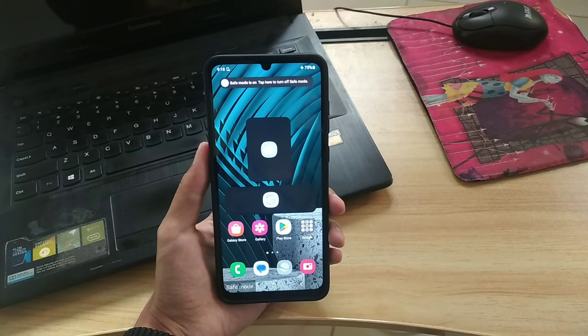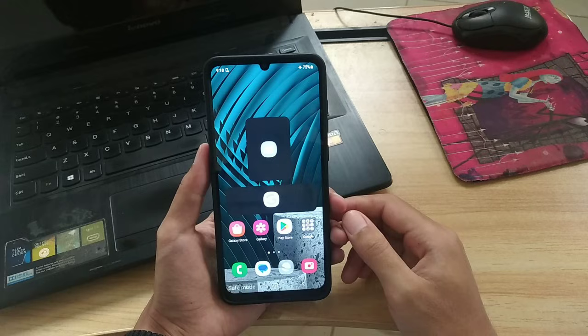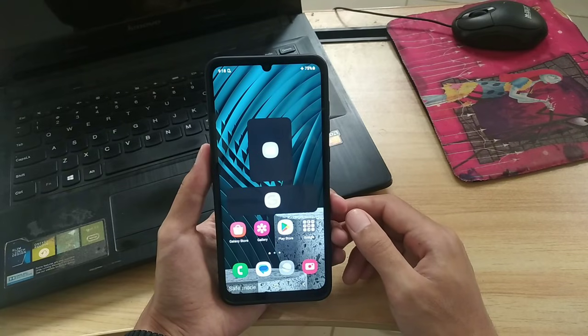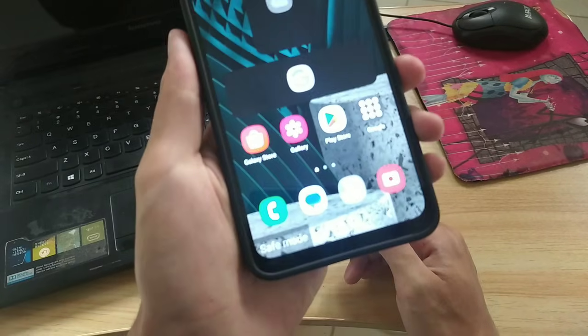Hi guys, welcome to my YouTube channel. In this video, I will show you several ways to turn off safe mode on a Samsung phone. Without further ado, here's the tutorial.